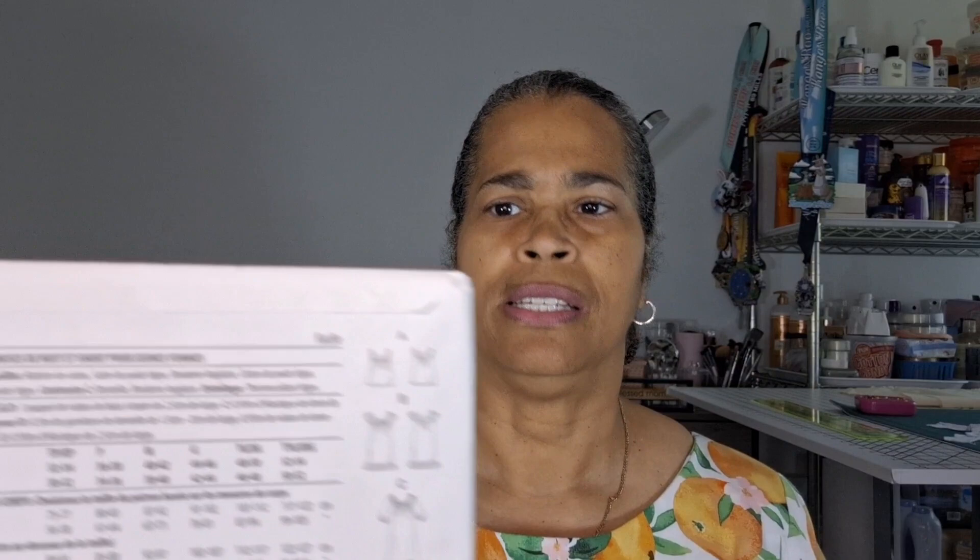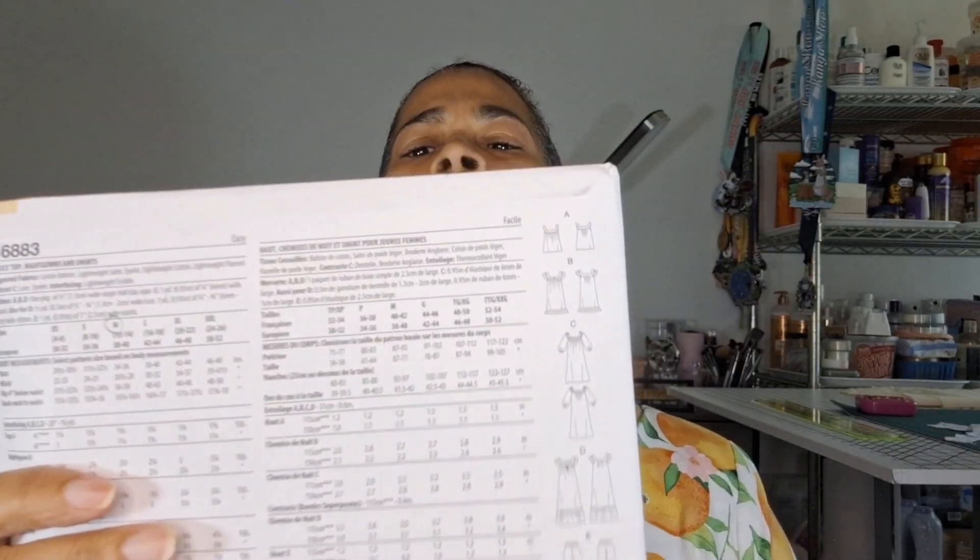I wanted that length, but I did not realize when I was looking at the line drawings in the back that it was square in the front but also square in the back — it wasn't higher in the back. So that would leave it falling off of her shoulders.